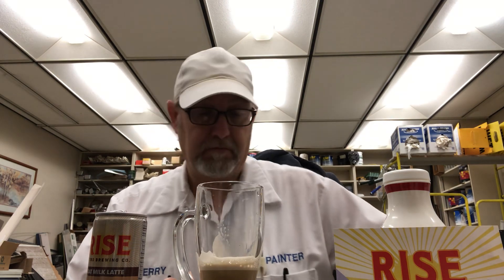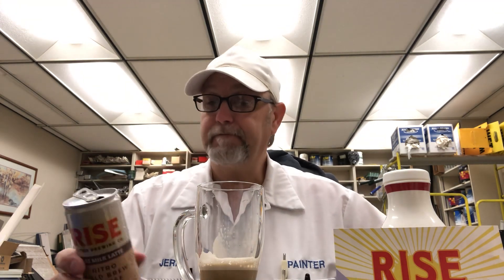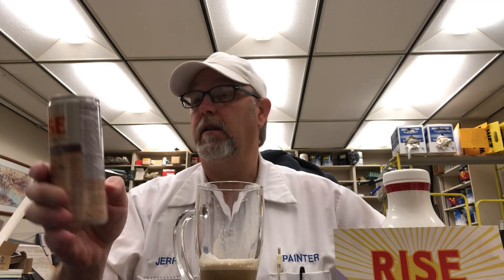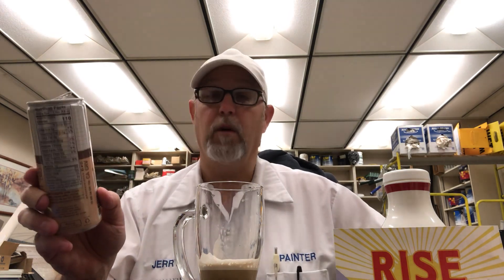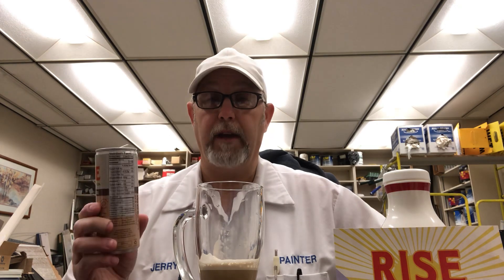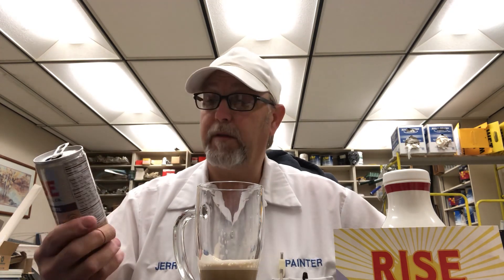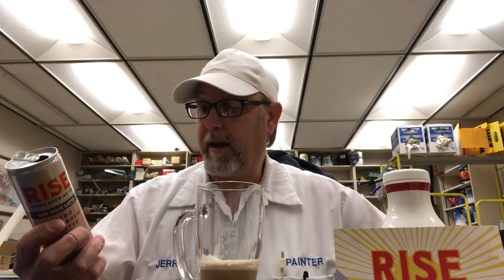Very drinkable, very smooth. Well, thank you ladies — I'm going to take a guess that 'we're friends with one goal' means you are ladies who discovered this company. If I'm wrong, I apologize. Thank you for sending me these to review on my channel. I appreciate that.